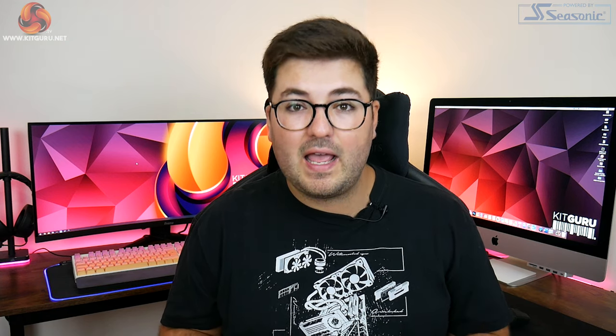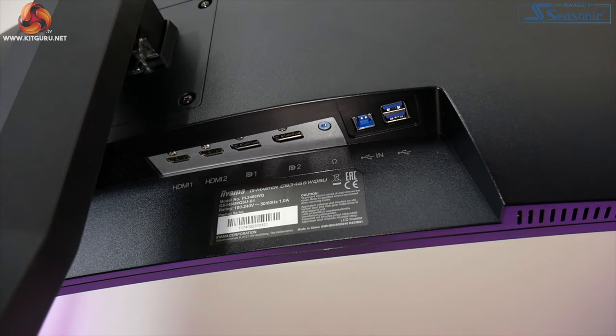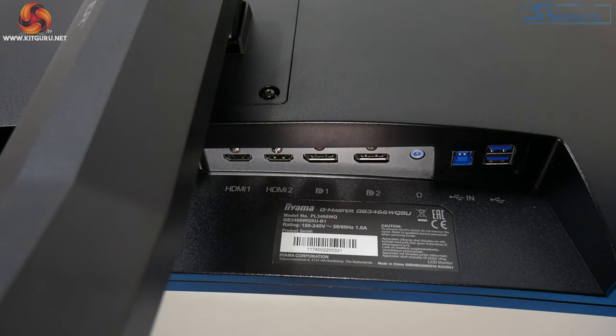For connectivity we have two HDMI inputs, two DisplayPorts, and an audio jack. Rounding things out there is one USB upstream port and corresponding USB 5 gigabit per second downstream ports.